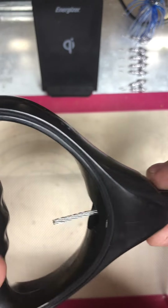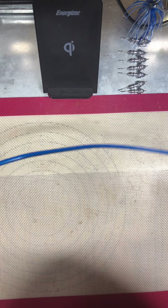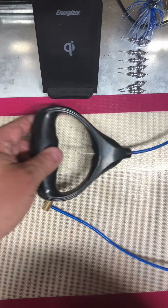I promise you, you'll never have to worry about a cable again. And this one is very flimsy, but it says on the package it's 660-pound strength.